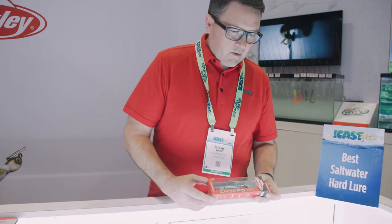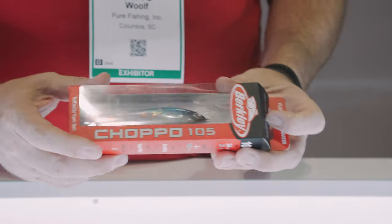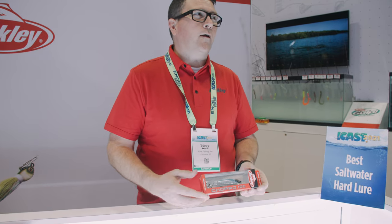We pulled two of our best-selling sizes from our freshwater market and improved all the hardware so it can handle toothy critters in a saltwater environment — stainless steel hardware throughout. We've got Fusion 19 hooks with strong anti-corrosion resistance. The pull test we've done on the hook hangers is 50 pounds, so something grabs hold of this, it's not going to be the lure that gets pulled apart. This is in our new Berkley packaging — red, black, and white — which is the packaging going forward on all new products.